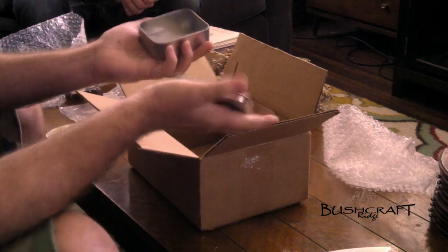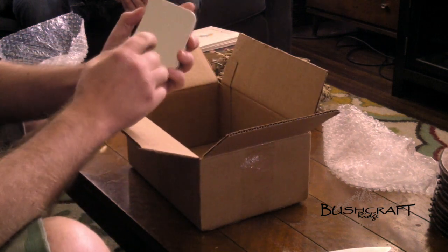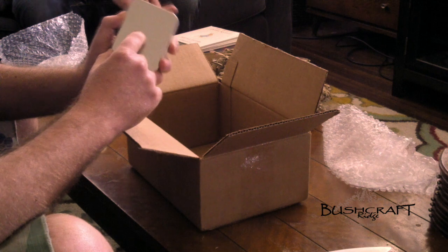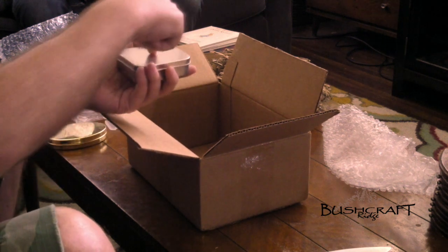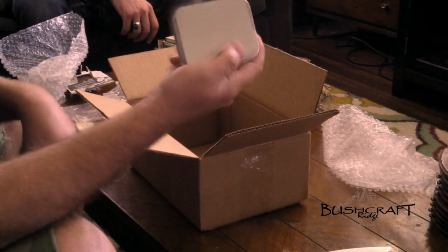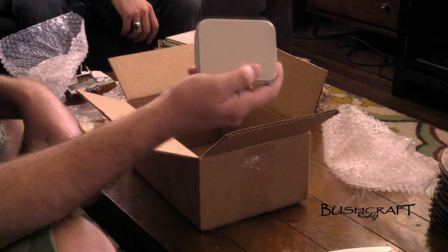This additional piece that came with the flint and steel — what I'll do before I give this to Brad is take a small drill bit and drill a tiny hole in the top of this. Then this will actually be used to make more char cloth, and we'll do another video to show you how that's done.